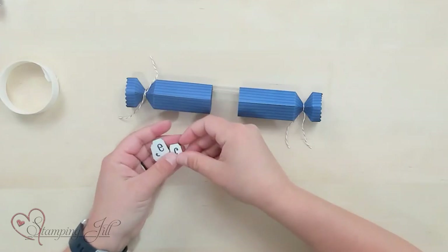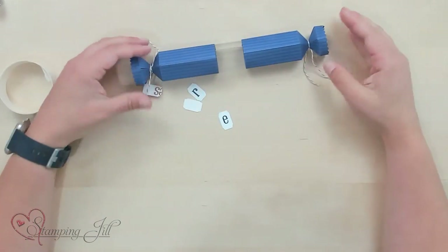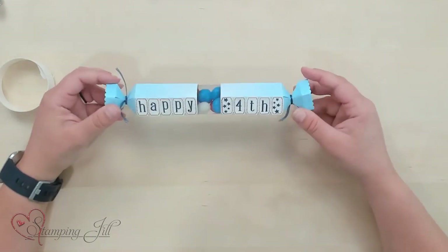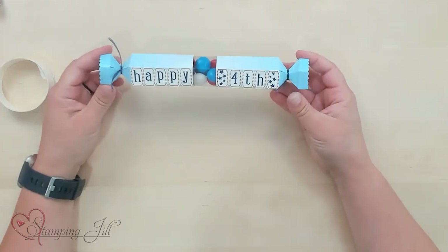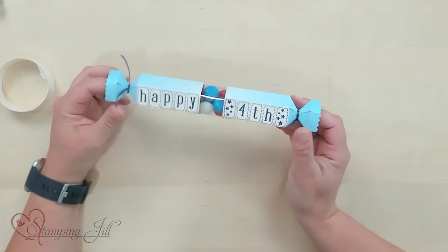And then add a cute saying like 'Land of the Free' onto it. Let me show you the one that I actually have finished. Here it is — Happy Fourth! Now on this one I used the in color glimmer paper, so pretty. I put 'Happy Fourth' and I put some red, white, and blue candies in there that our little nephews are obsessed with and cannot wait to get their hands on. So very cute. Super fun little treat you could hand out at your Fourth of July party.